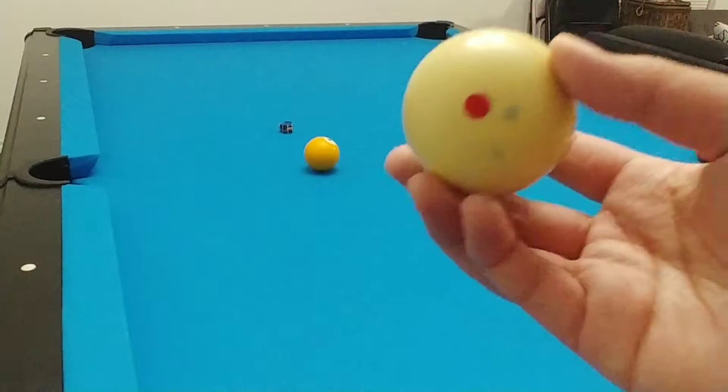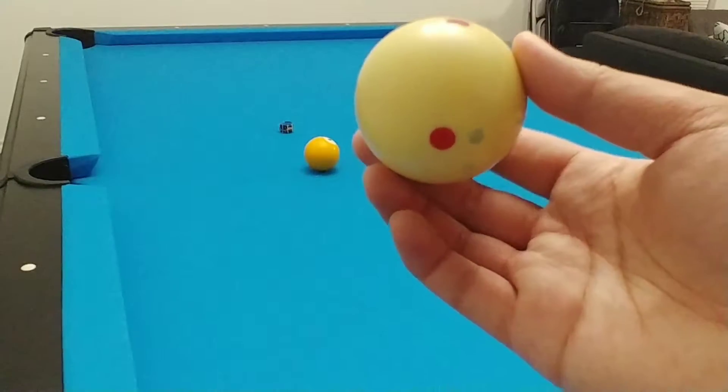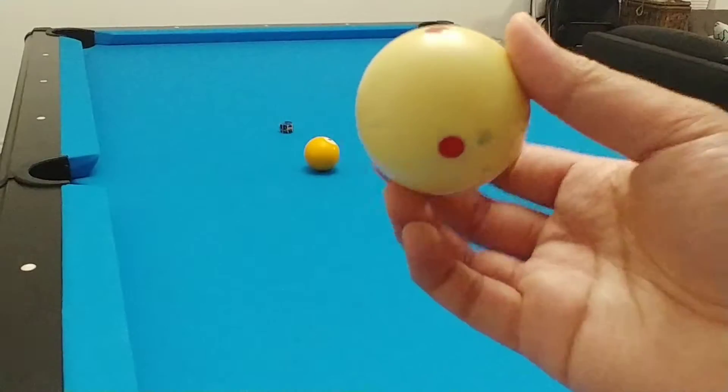Hey guys, today I'll be showing you how to do a draw shot. So from center, it's gonna be right about there on this bottom dot. Let's do it.